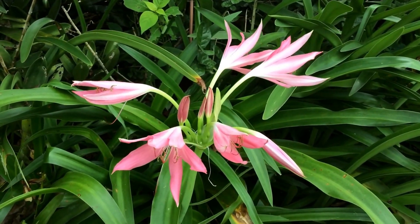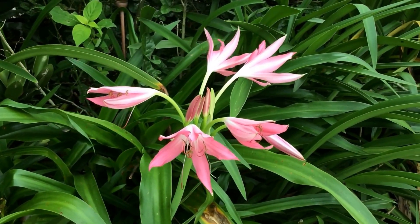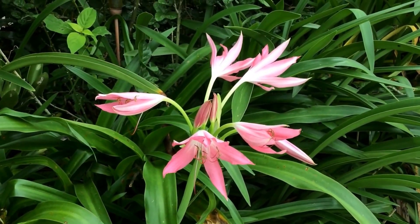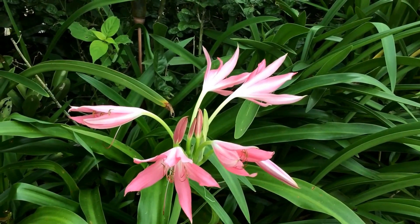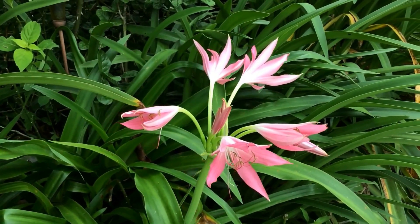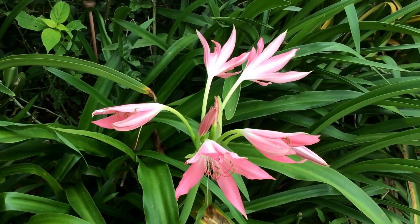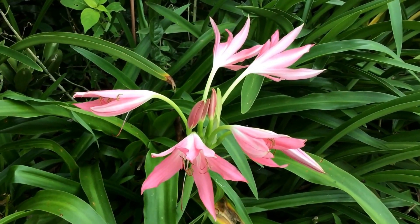Hello everyone. This is a crinum hybrid. It is called Hannibal's Dwarf Crinum and it is a primary hybrid between Americanum and the Murii. It's one of my favorite crinums for many reasons.